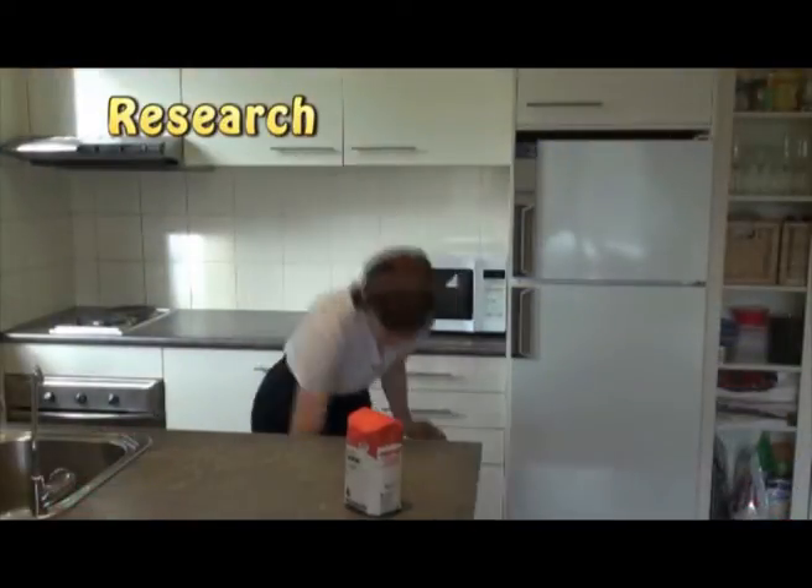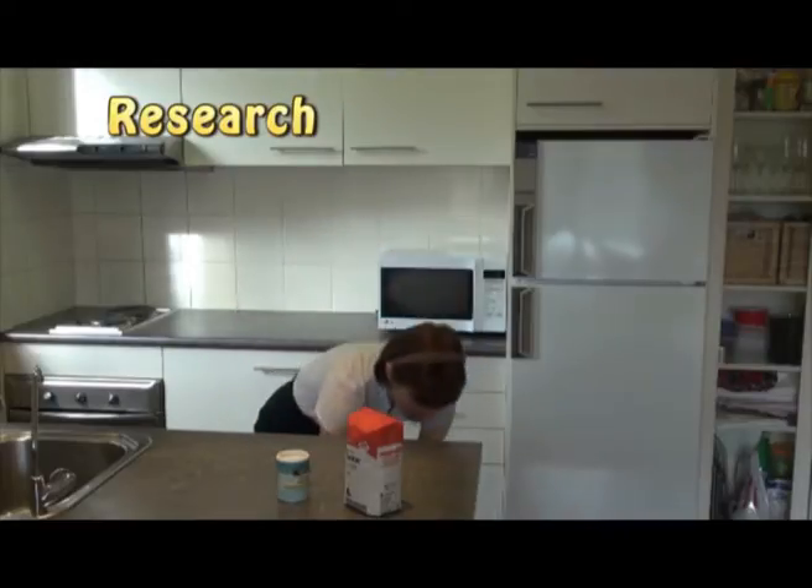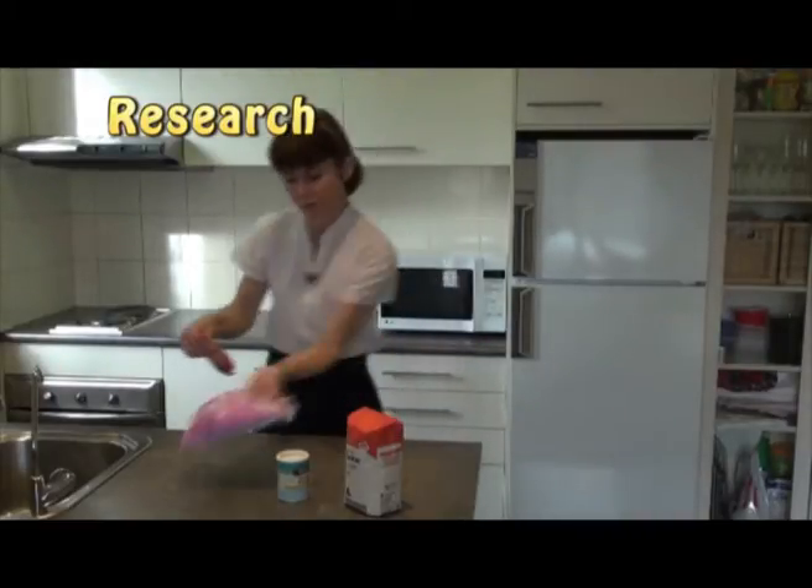After that, look for the right ingredients. This is like doing research. You may have to look in several places.